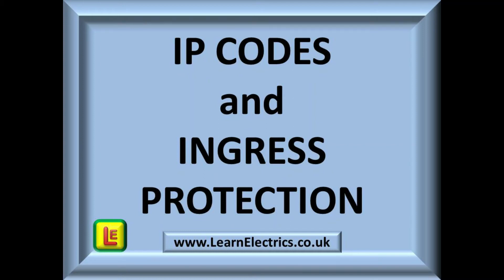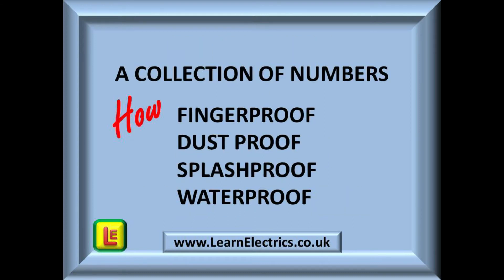Welcome to another Learn the Electrics video. Today we'll be looking at IP codes and ingress protection. IP codes are a collection of numbers — a number scale — that indicates how well protected appliances and items of machinery are against the ingress or intrusion of foreign bodies and liquids.